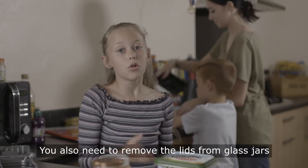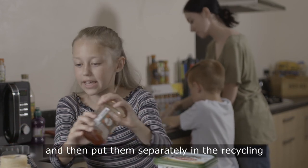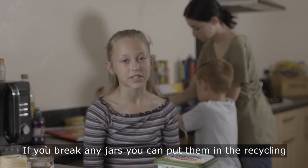Here you go, mum. You also need to remove the lids from glass jars and then put them separately in the recycling. If you break any jars, you can put them in recycling.